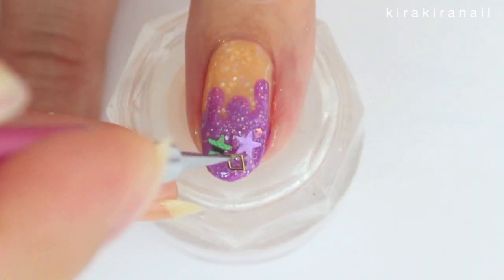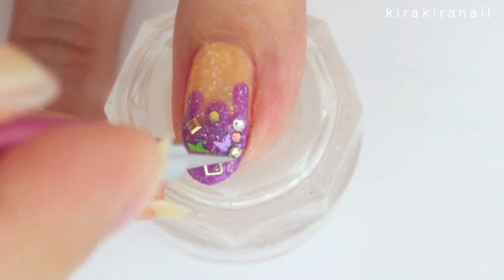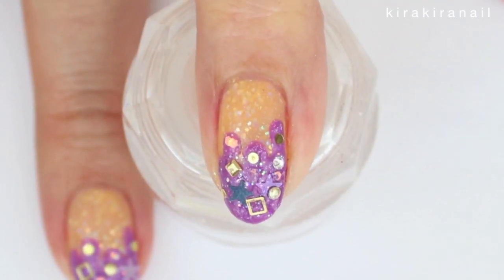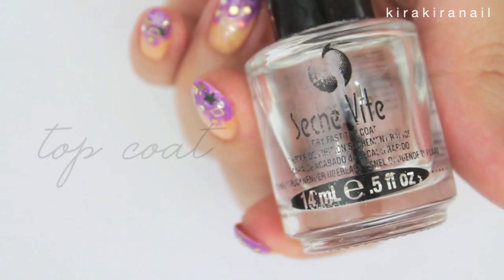Grab any tiny decoration pieces you have and add them onto the nail. You can skip this part and it will still look cute. Lastly, add one to two layers of top coat to seal everything in.